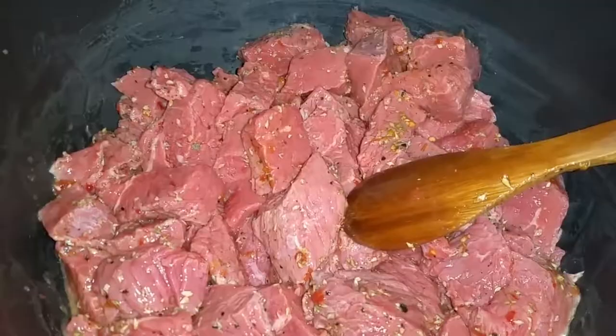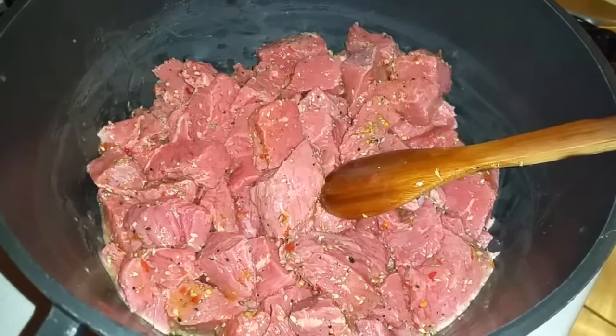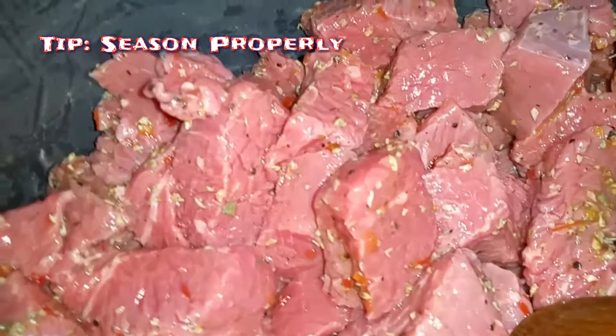Just threw the beef on — see the nice seasoning on there, looking all nice as ever. Gonna just brown the meat, try and seal it in, seal in some of the flavours, make sure it's nice and tender. Look at that, looks good, don't it.